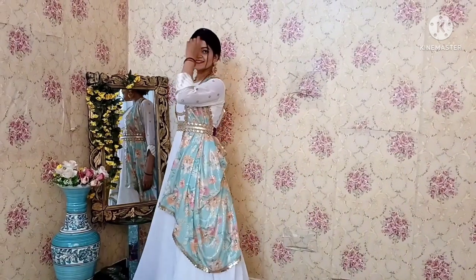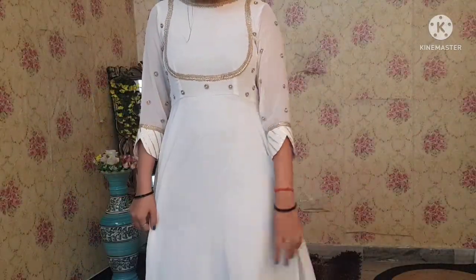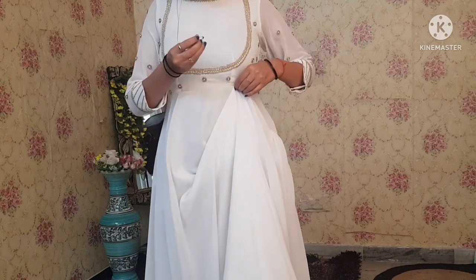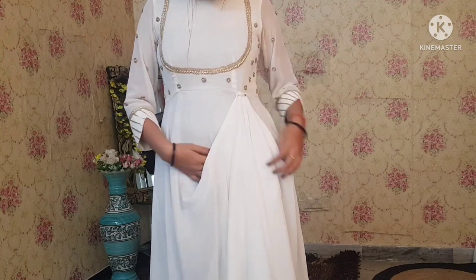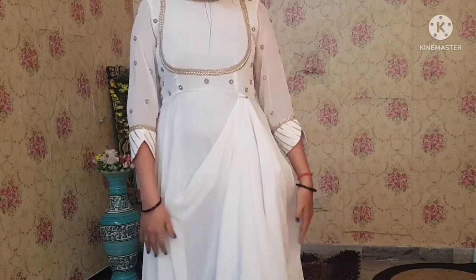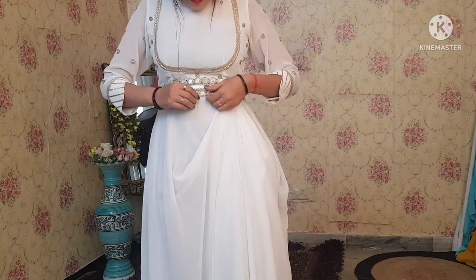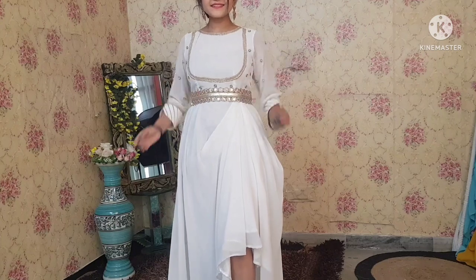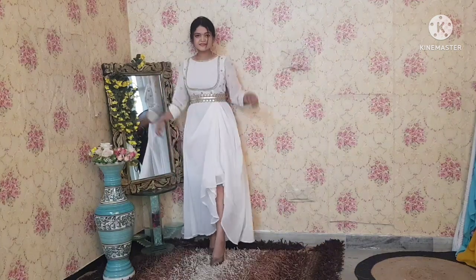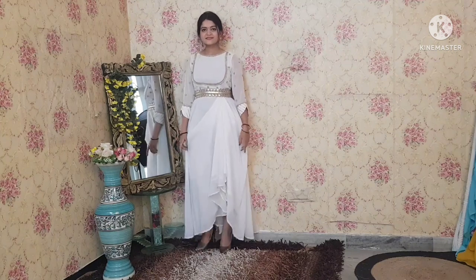Let's come to the next look. This look styles the anarkali as a drape dress. You can see how the anarkali is draped to create a dress silhouette, with the front styled at the waistline. It gives a cute and very classic look.